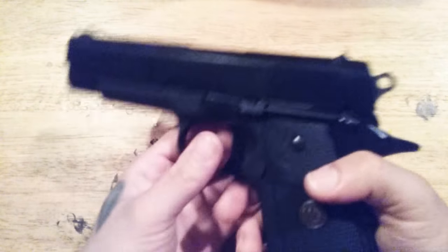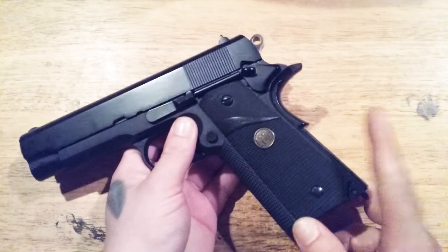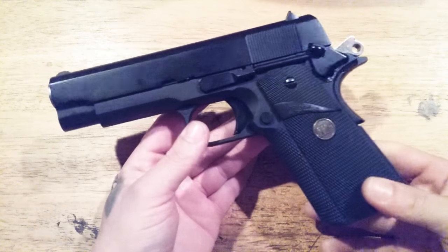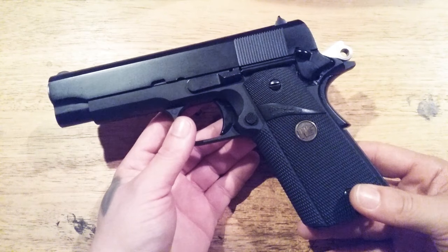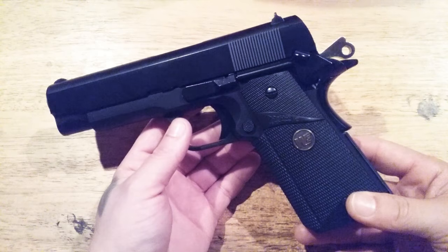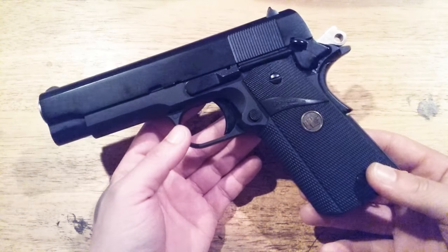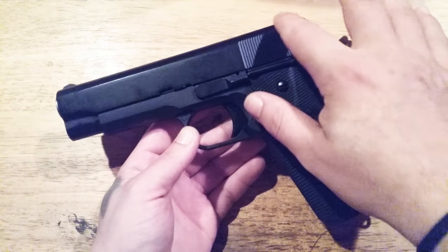So now that's three things that are no longer stock about this pistol: the main spring housing, the grips, the commander hammer. It's starting to look a lot like Pete's old Colt Commander from the Army channel — if you look at his older videos you'll see a Colt Commander that looks a lot like this.